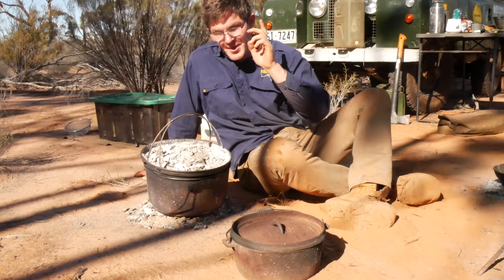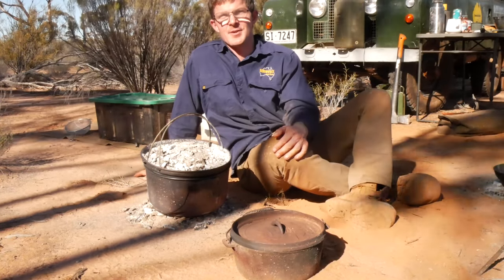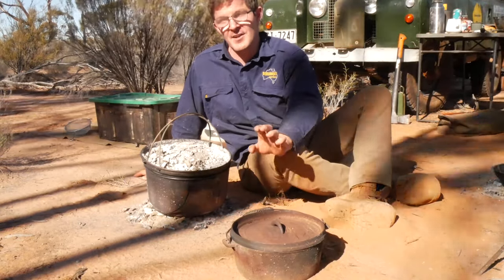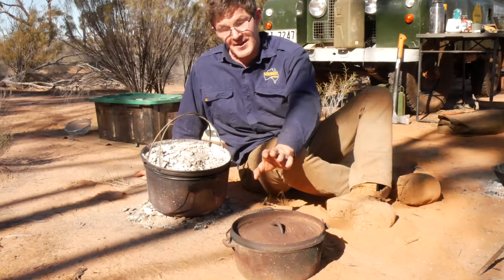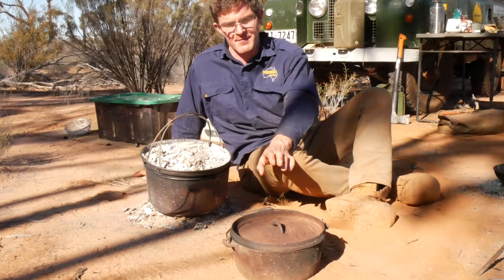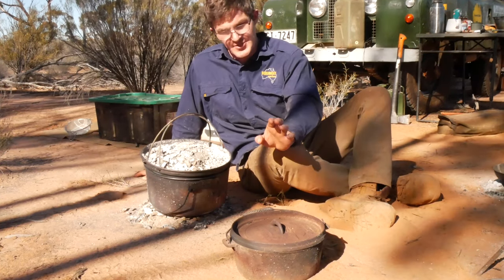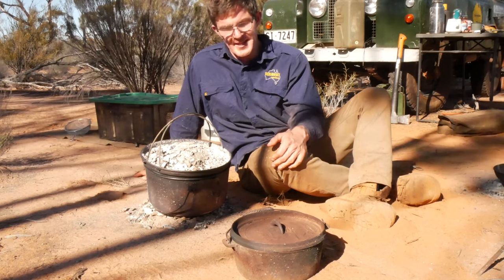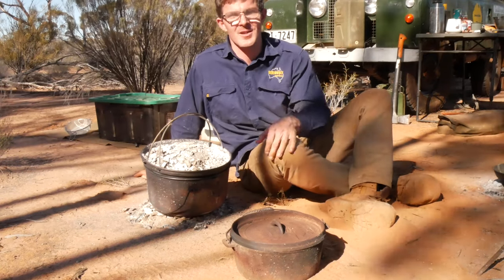Now there are advantages with the cast iron camp oven over the Bindoolie camp oven. Cast iron is fantastic to cook on — it's brilliant — and if you can get the heat into it, you'll get a much more even heat distribution out of a cast iron camp oven than you will out of a spun steel one. The other advantage is that cast iron is very porous, so you can actually season it much better than you can with spun steel. Other than that, they'll pretty much both do the same job; you've just got to change your cooking or baking style ever so slightly.